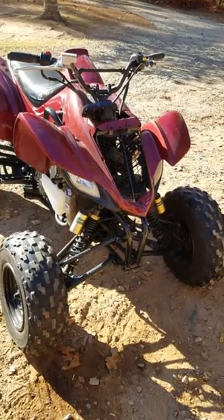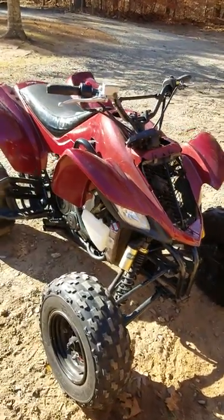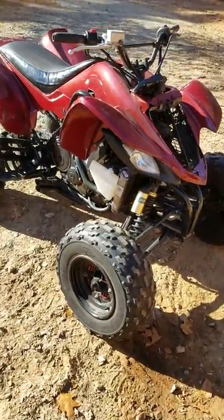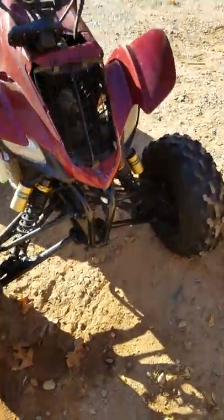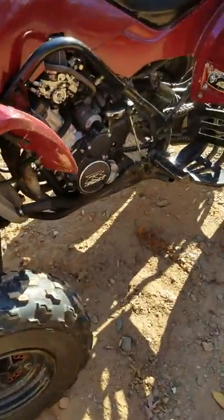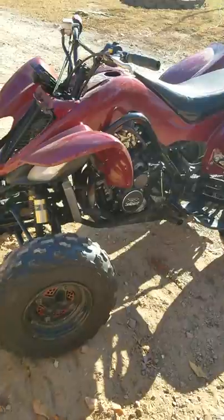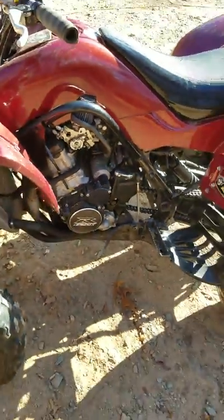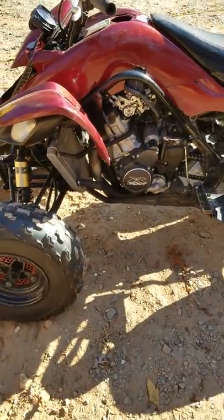Here is the beautiful death, as I call it — a 2008 Yamaha Raptor, I believe it's a 660 frame with a Suzuki GSXR 600 fuel-injected motor.